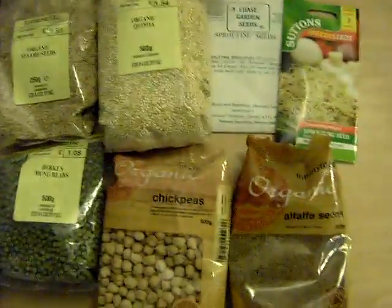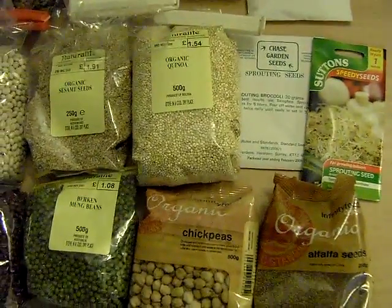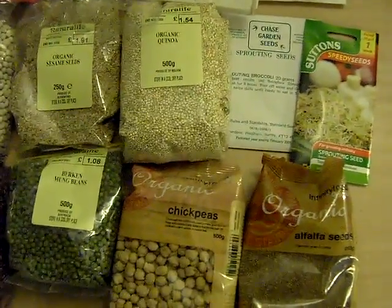So that's just hopefully a quick overview to give you a few ideas of things that you can sprout. Cheers for now.